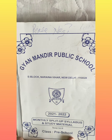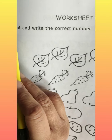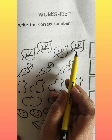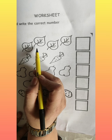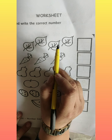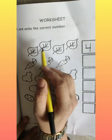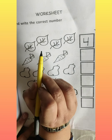Now we will do a worksheet in your assignment on page number one-one-six. In this worksheet you have to count and write the correct number. So let's start counting. One, two, three, four. So how many leaves are there? Four.